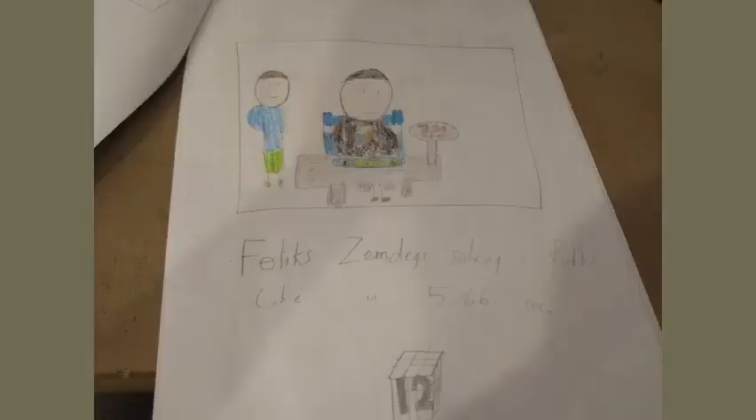Felix Zemdegs solving a Rubik's Cube in 5.66 seconds. World Records: in the World Cube Association, or WCA, some world records are held. Here are some world records in cubing. Please note that averages were not included in the book because at that time, singles were considered more significant than averages in WCA.